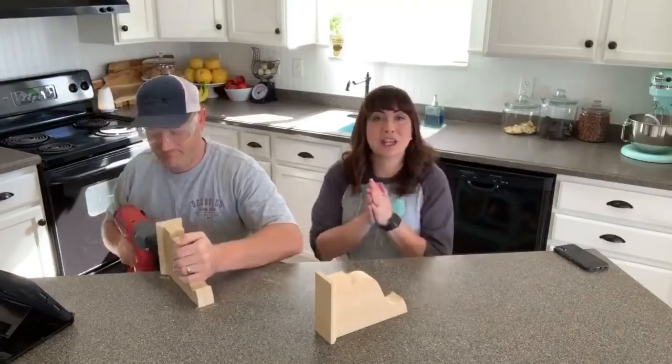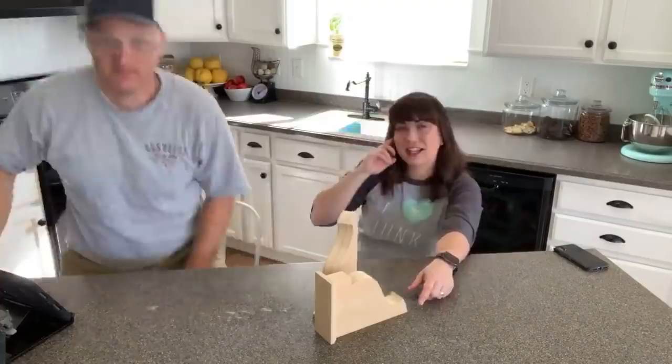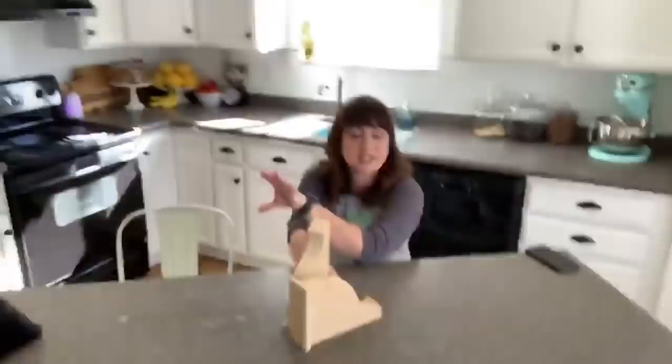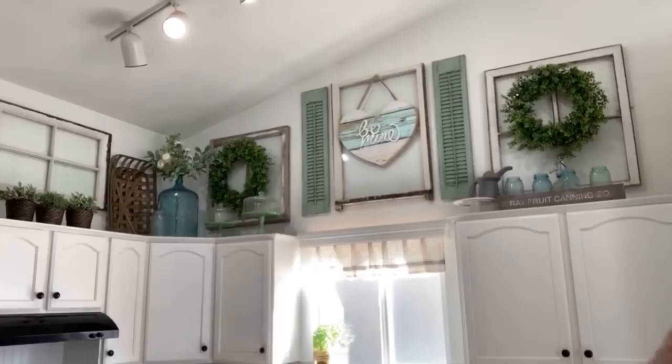We're also going to be working on a spring sign. So we're going to get some molds made and glued onto these, set them aside, and we're going to be working on spring signs. I still have my Valentine's Day sign up there. I just redid my spring porch yesterday — if you follow me on Insta stories — but it's time to redo the sign because Valentine's Day was a month ago.